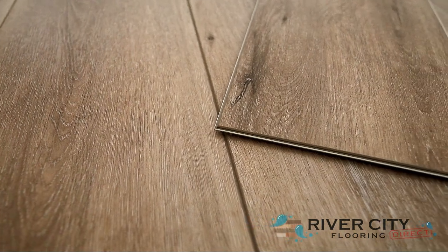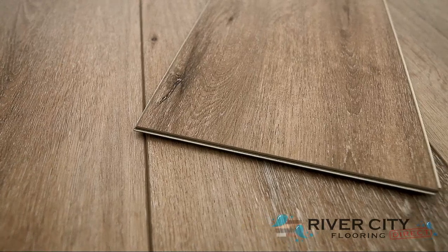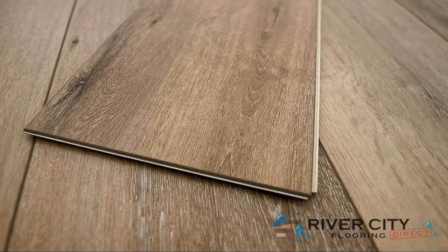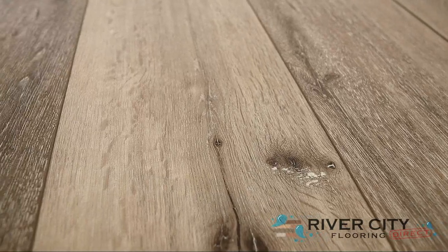Authentic Plank by Southwind Floors has boards that are 9 inches wide by 60 inches long with a sound deadening closed cell IXPE pad attached. It's embossed and registered with an enhanced V bevel, comes with a lifetime residential warranty and a 10 year commercial wear warranty, strengthened by its 20mm urethane wear layer.